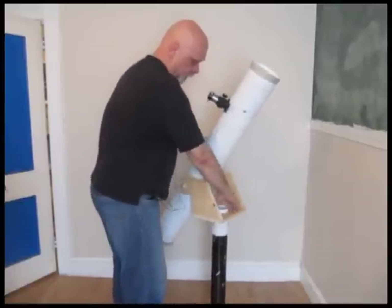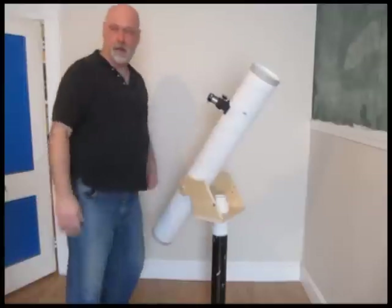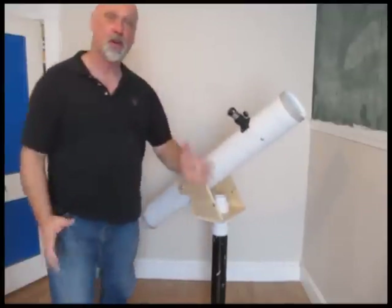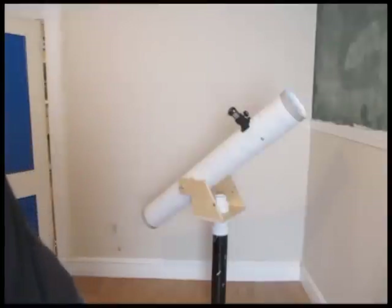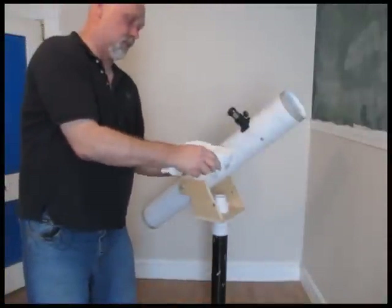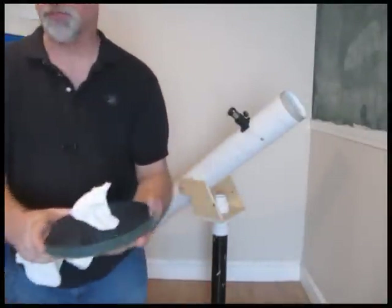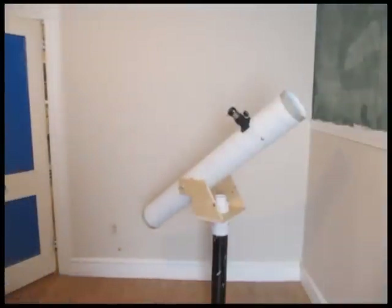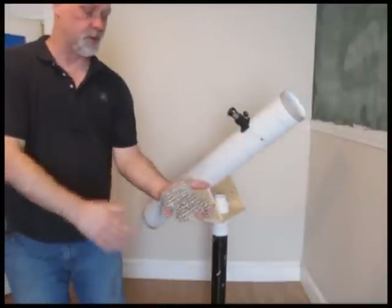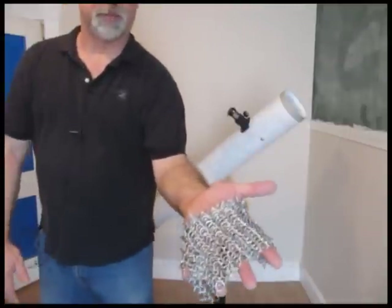A couple of things I also wanted to say: I have a lot more projects. I have another telescope project coming up with a larger mirror — an eight inch mirror — this is going to be a nice project, a lot of fun but a little more complex than this one. And I'm currently working on chain mail, so I'll be doing a tutorial or two about how to make chain mail.